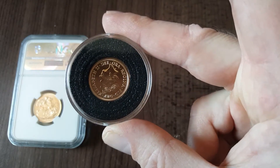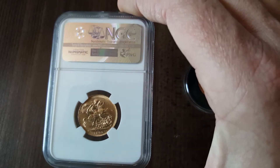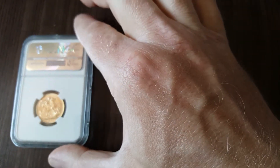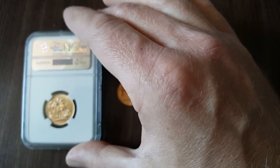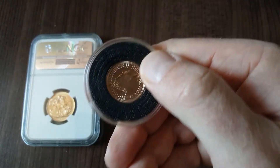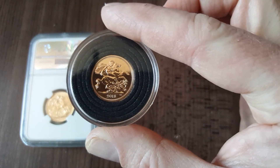I prefer my stuff to be: if it's brand new, it's going to be brand new — straight off the press, in my capsule, in my drawer. And if I'm going to invest in an older sovereign, I'm going to do it properly and probably get one that's been graded in a slab. The reason is that if I come to sell it in the future, if it's a particularly unusual or valuable date or a rare sovereign, it's much easier for somebody to verify what it is if it's been slabbed. When it comes to shifting a 2019–2020 sovereign, there's probably not a lot of point getting it slabbed.